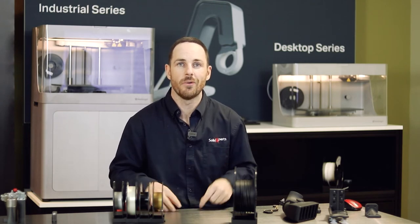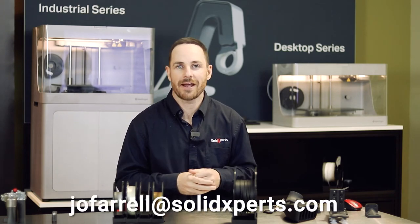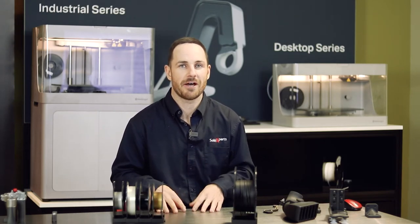If you have any questions regarding that or just want a more personalized presentation, feel free to reach out. The link is below. My email is joffarrell@solidexperts.com. For any further questions on the pipeline of Mark Forge or further information, you can reach out.